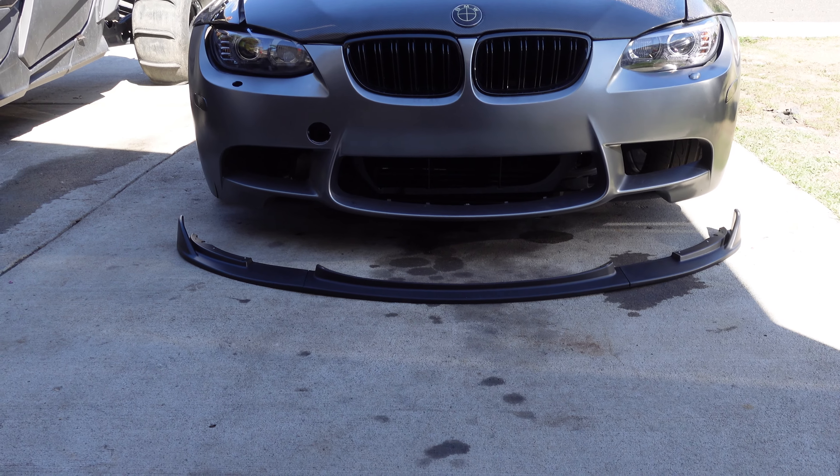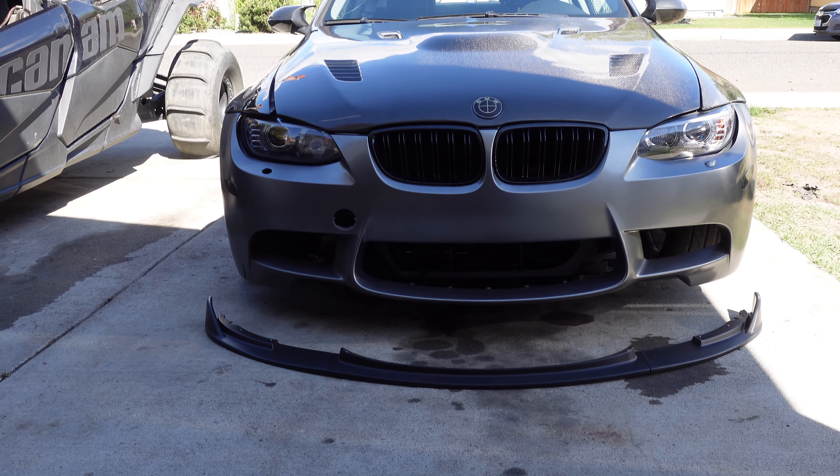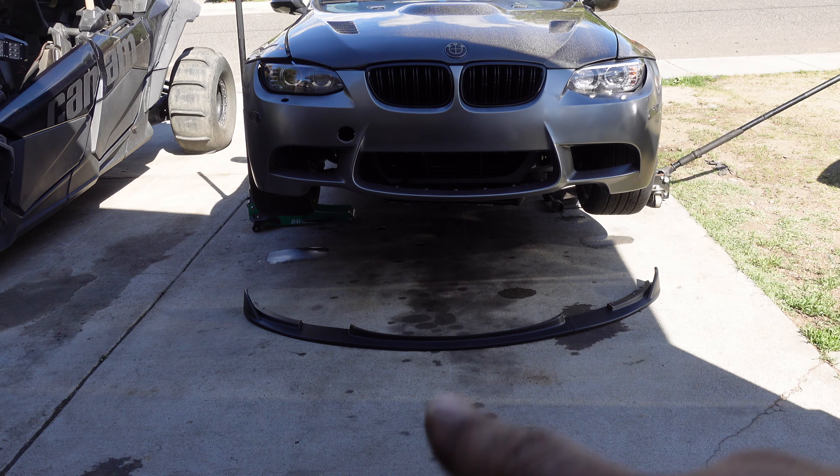I got my holes drilled and my three-piece lip all together, so I'm gonna go ahead and jack up the car now so I can get easier access to drill it on the bumper. I got it jacked up in the air, so I'm gonna go ahead and get it mounted.